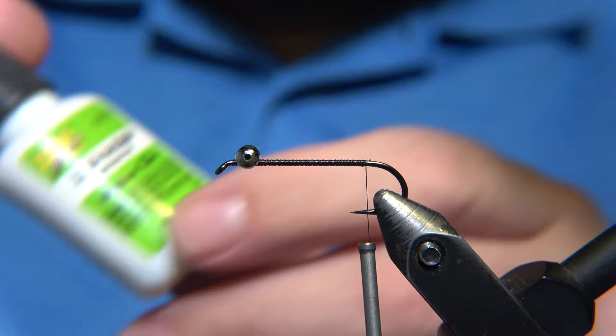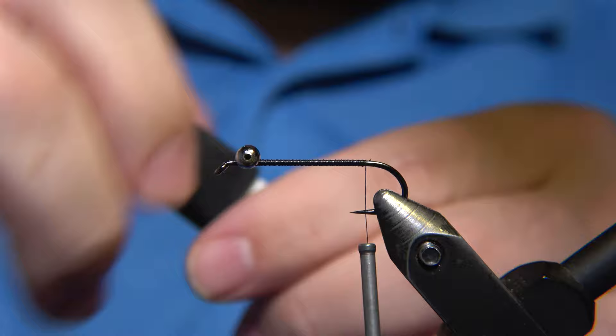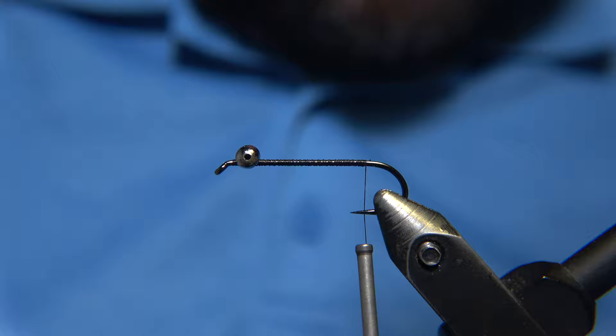We start by attaching the eyes by zigzagging them, and then helicoptering them from below to lock them onto the hook. We take a little bit of super glue just in case to make sure they are going to stick and stay in place.